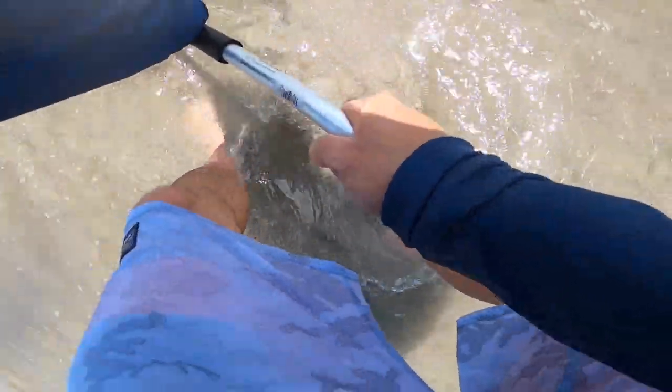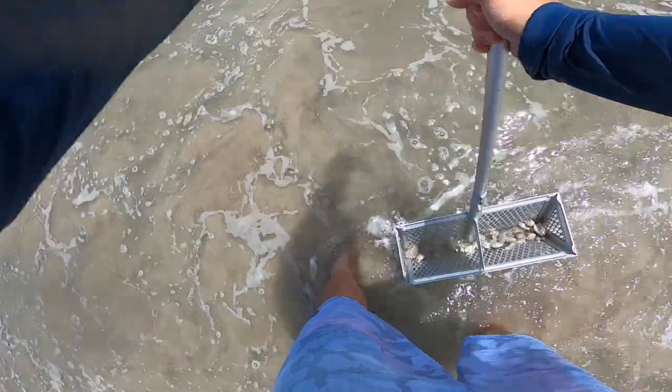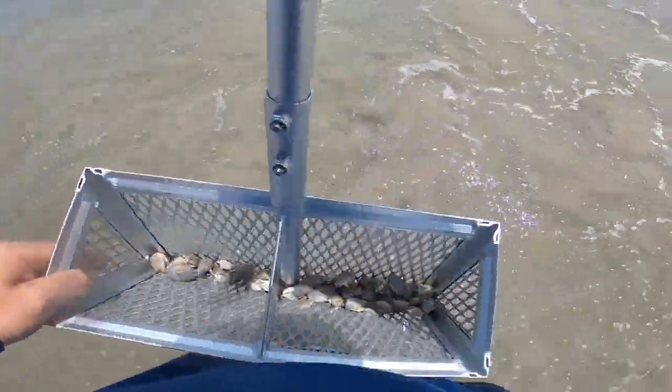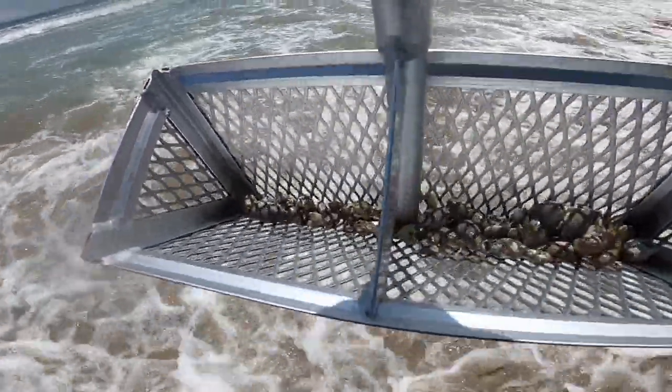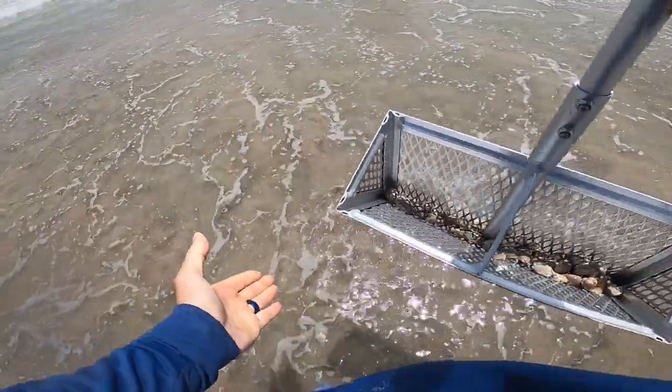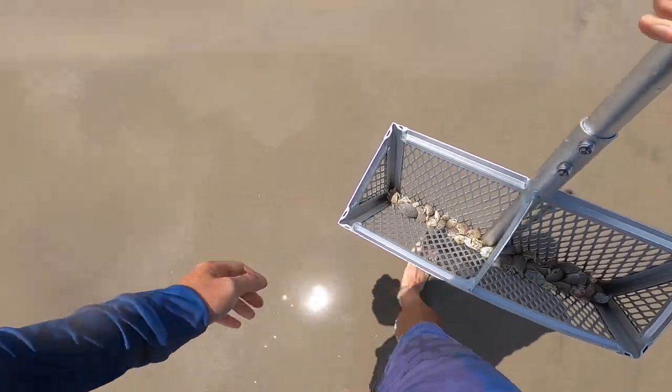We're going to try our first scoop right here. Not every time is that first scoop going to be perfect, but let's see what we get. You get that sand and just let the water kind of rinse it out, see what you got — and boom, look at that! That's about 30 in one scoop, and that's all about knowing where you're going.